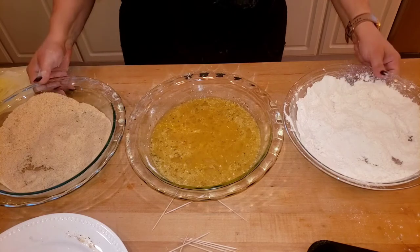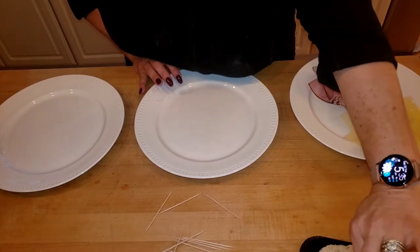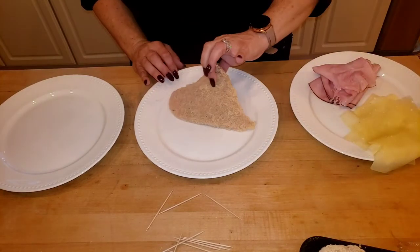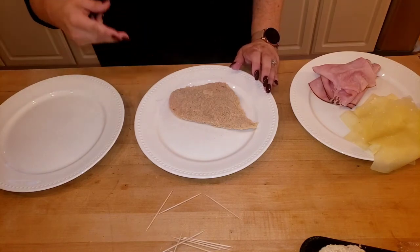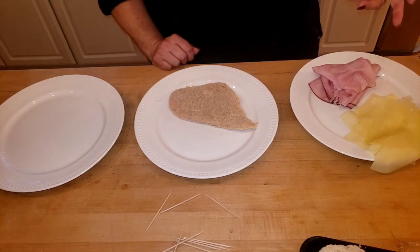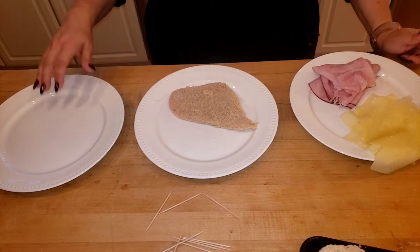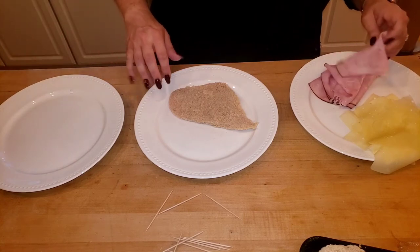I did eight cutlets total. For you, you would do two eggs with a little bit of water — a quarter cup or even two tablespoons. For the flour, use a heaping one-fourth to half cup. For the breadcrumbs, you could get away with a half cup. Adjust quantities depending on how many cutlets you're making.